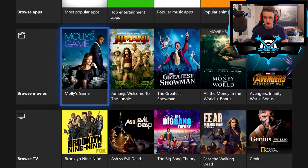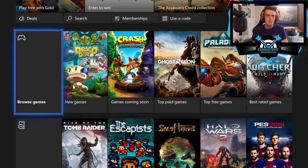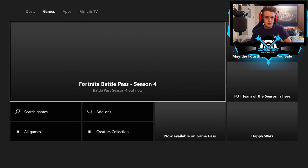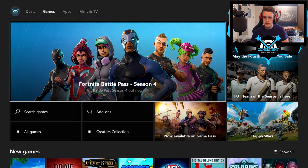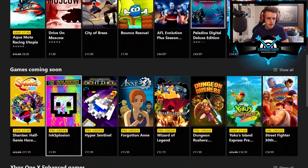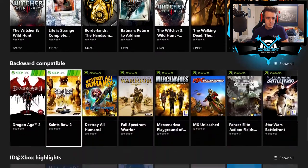Let's head over to the store and see if they have a category for backwards compatible games. Let's browse the games and see — if not, we can search directly. You should be able to buy those games on the Xbox Store, just like you could with Xbox 360 backwards compatible titles. But I'm not sure they have a dedicated backwards compatibility category yet.